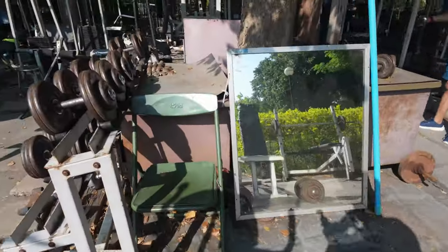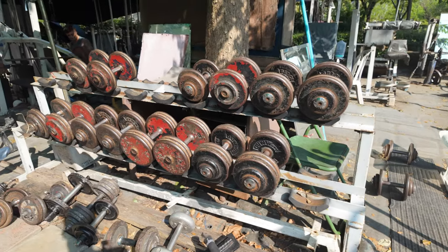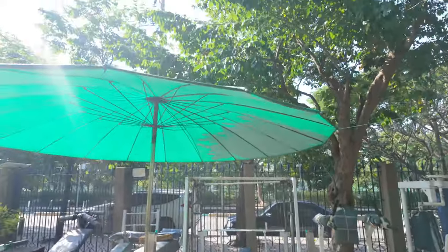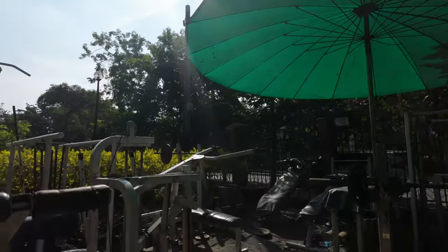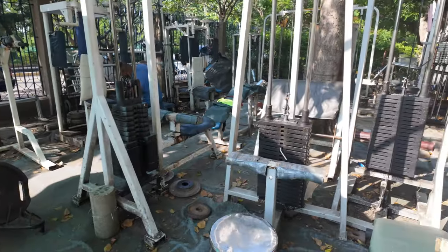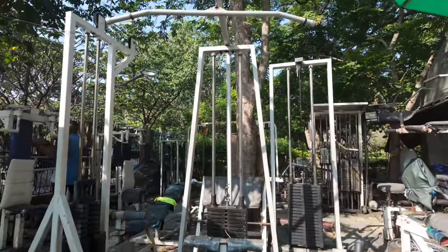Over here you got your free weights. They got mirrors just everywhere so you can check your form. You got your dumbbell rack going on. You got a little bit of shade situation here too. Look at all this cool equipment — it's freaking sweet. And a little lat pull down machine going on.